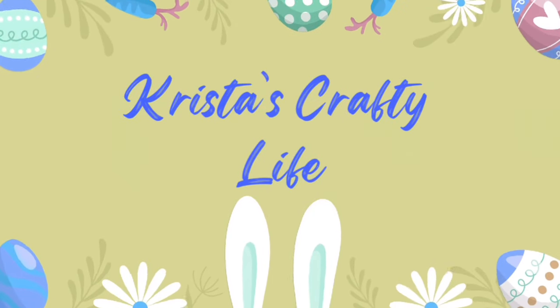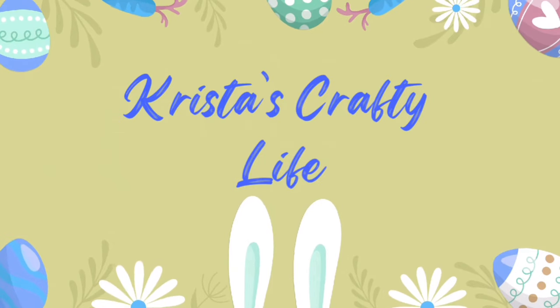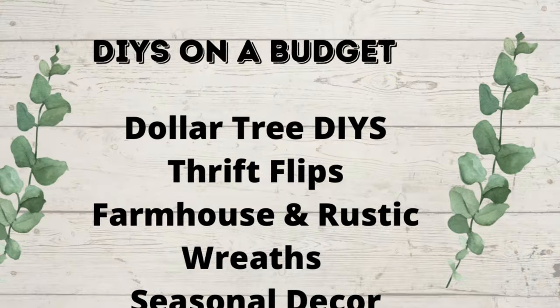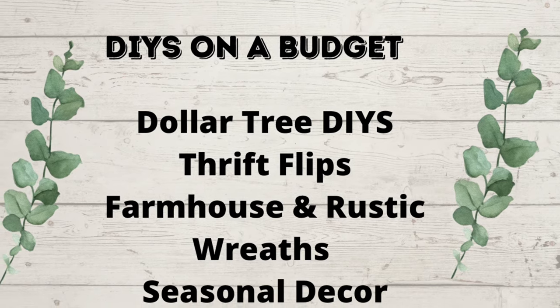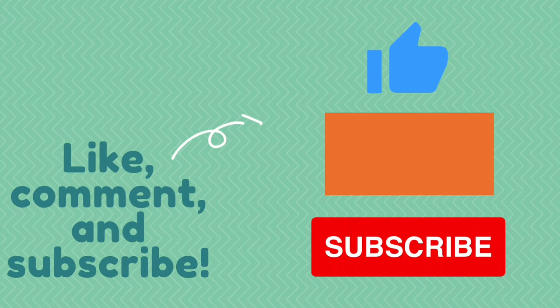Hi everyone, it's Krista and welcome to my channel. If you're new here, welcome. And if you're not new, hello again. So this is my channel. I love to do DIYs on a budget: Dollar Tree DIYs, thrift flips, farmhouse and rustic, wreaths, and seasonal decor.